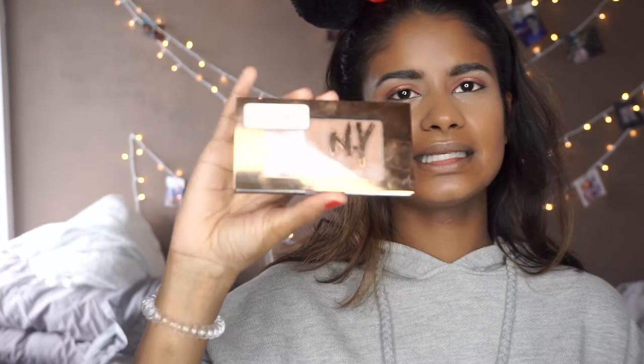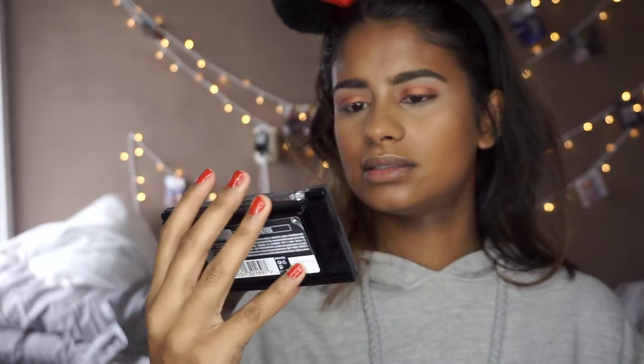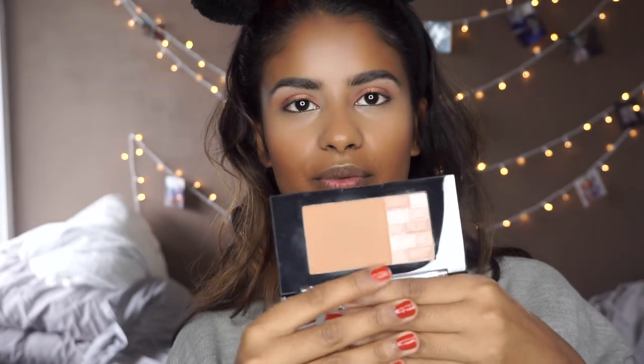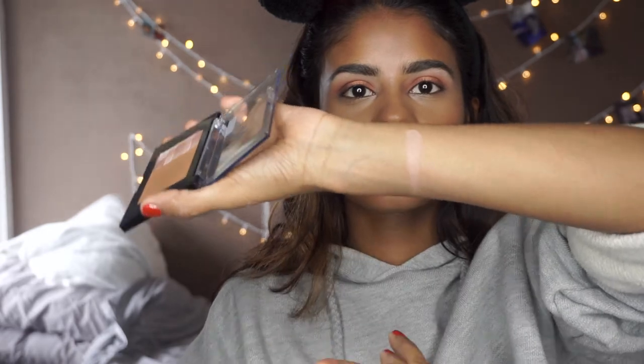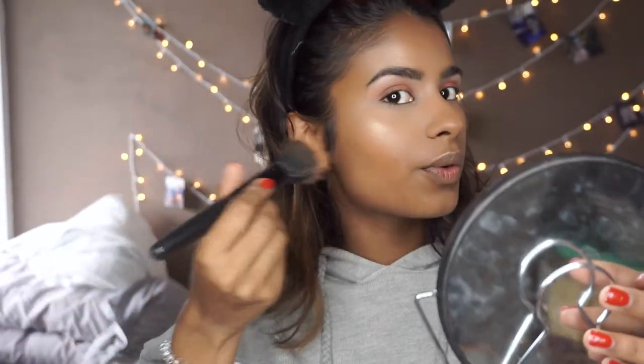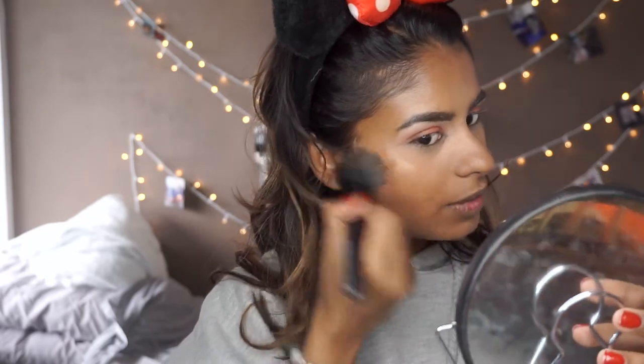Then for bronzer I'm going to take the Maybelline Terre Indiens bronzer. I am so bad at pronouncing names! I have the color 2 for Brunette — they didn't have another shade. This is a matte bronzer, but you can also mix the matte with the shimmer to give it a little bit of shimmer. If you want a natural highlighter look it's so gorgeous. Because I've already applied my highlighter, I can now really blend it all out nicely.